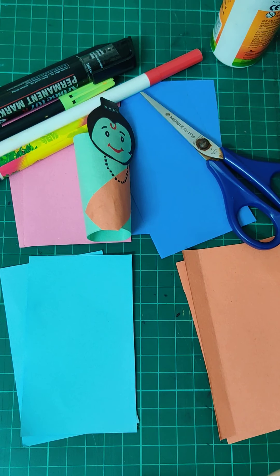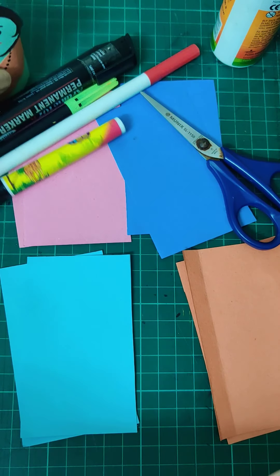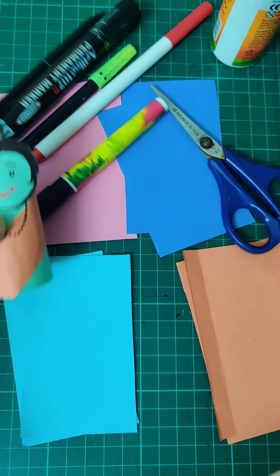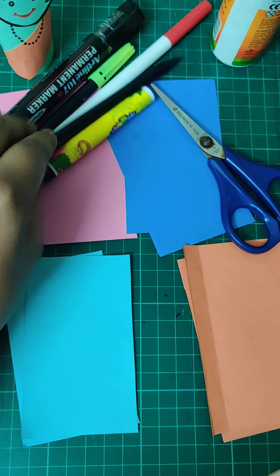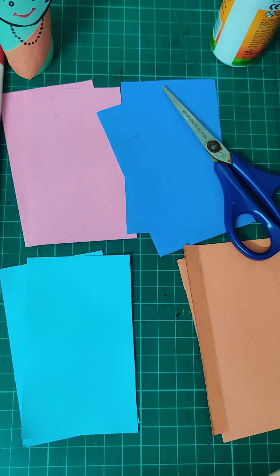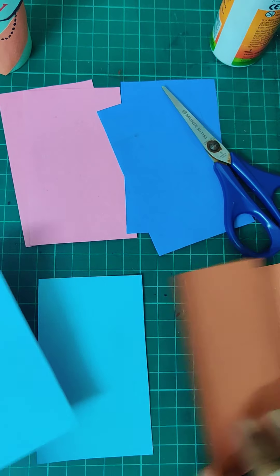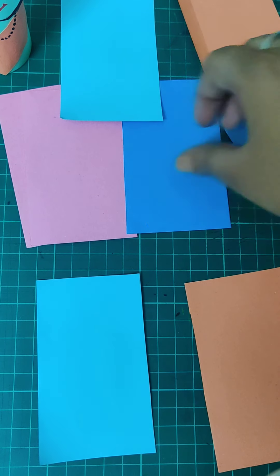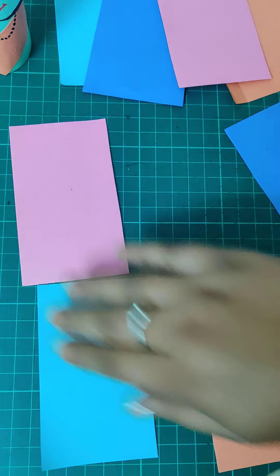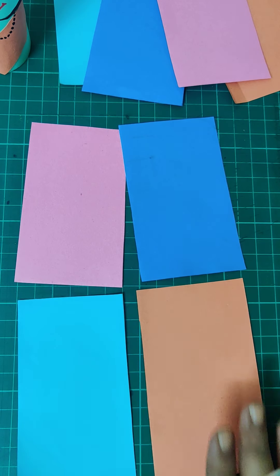These are very simple puppets — you can just put them on your fingers and even make a play of the Ramayana. We'll be making one Ram, one Lakshman, one Sita, one Ravana, and one Hanuman. We need two papers of every color. Take one paper of every color and keep the second paper aside — we'll use those later.